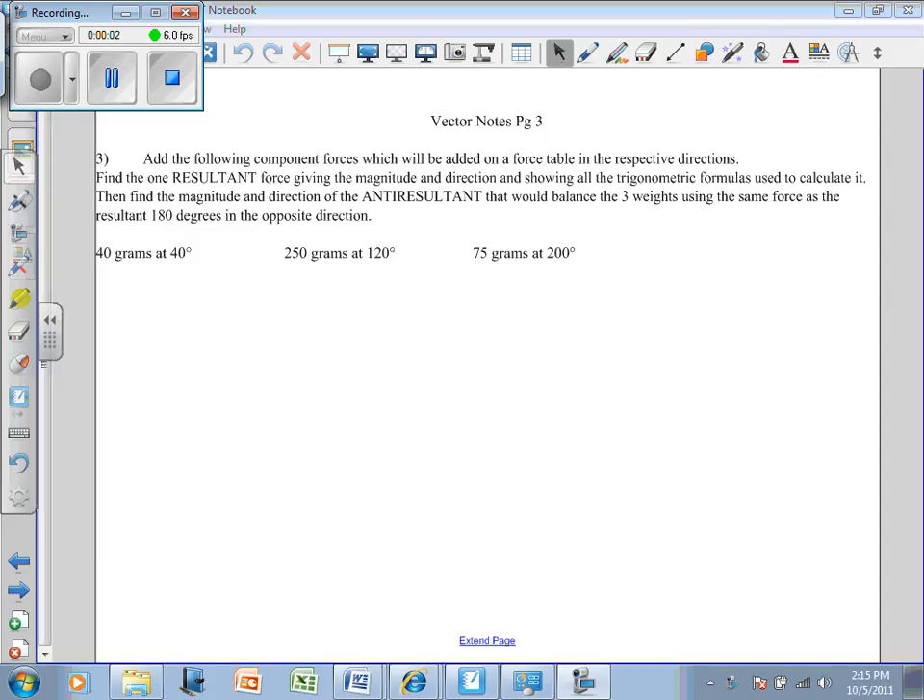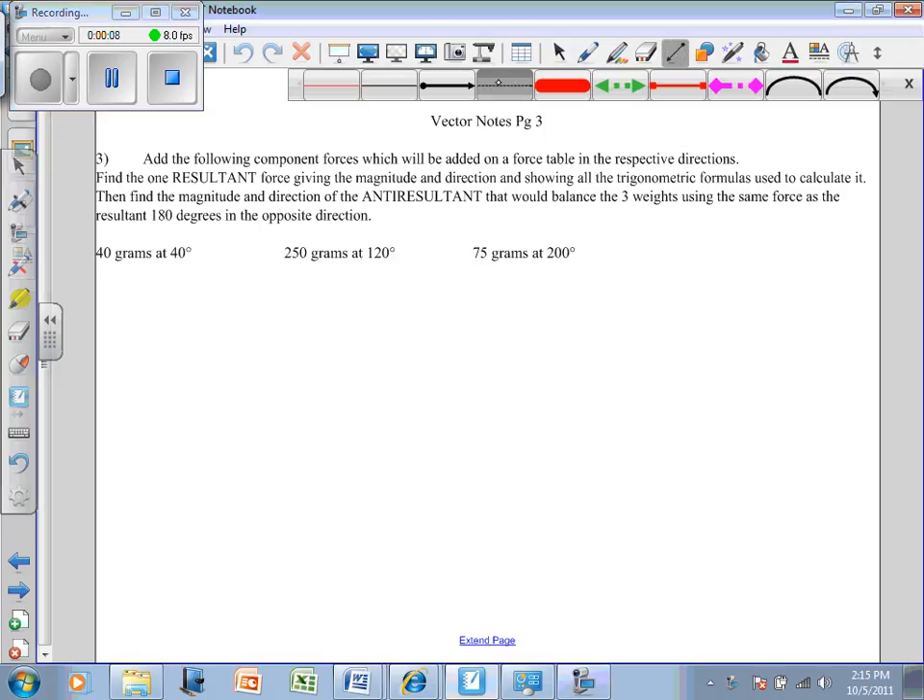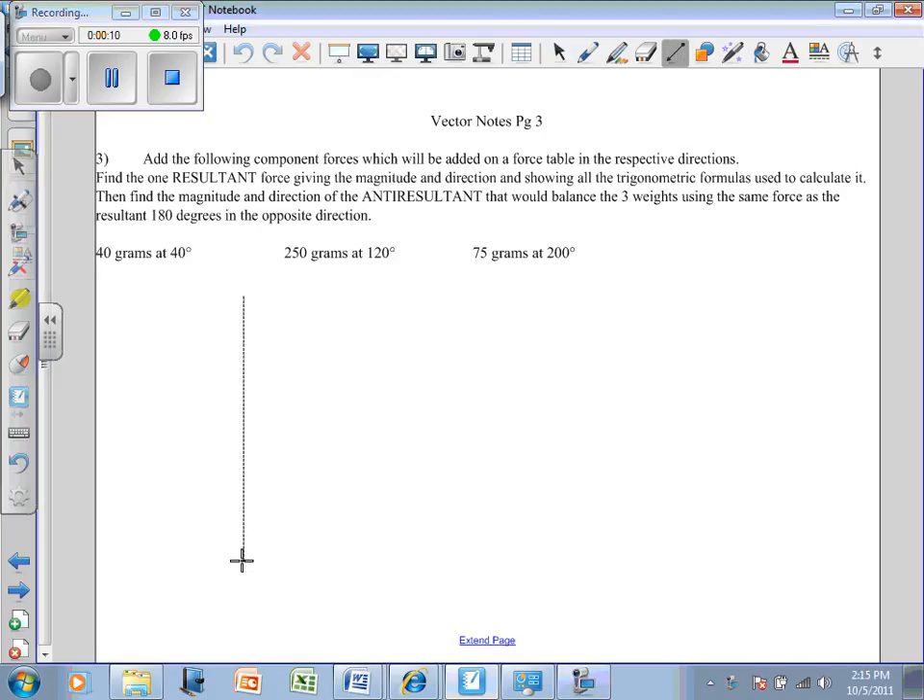On page 3 of the vector notes, I want to do this non-graphically. I'm going to do everything trigonometrically. I just want to put a little coordinate axis on here so you can sort of see what we're doing.